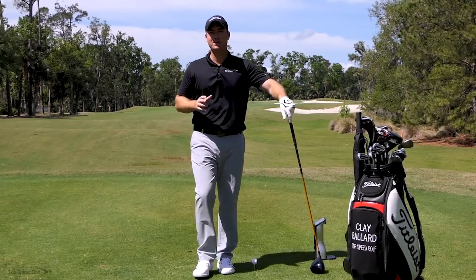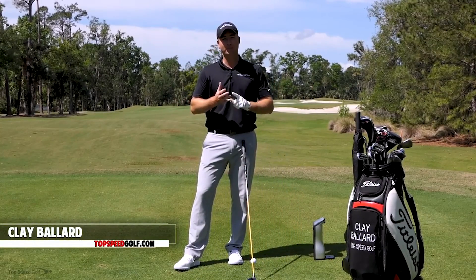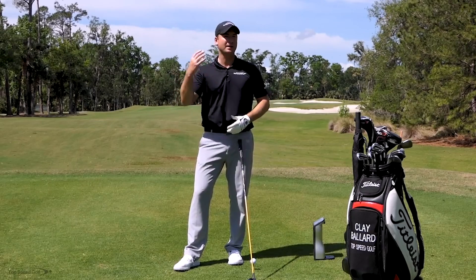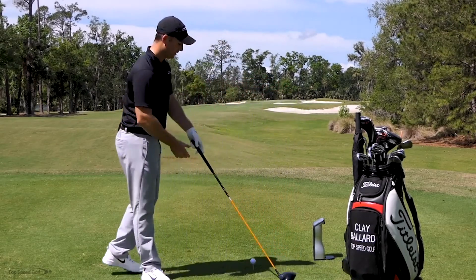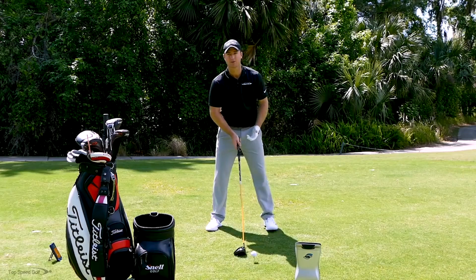Welcome back. I've got an awesome video for you — we're going to talk about how to hit your driver a lot straighter and also how to pick up some good club head speed while you're at it. Nobody wants to hit their driver straight and just be dinking it out there — we want to give it a good rip, get some good distance, and hit it straight at the same time. The drill we're going to use is an acceleration drill.